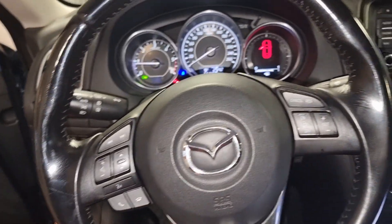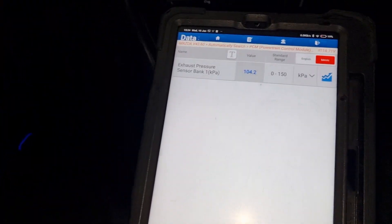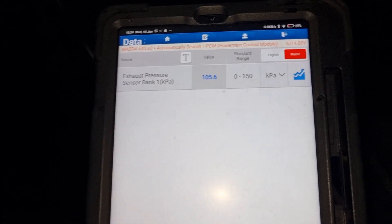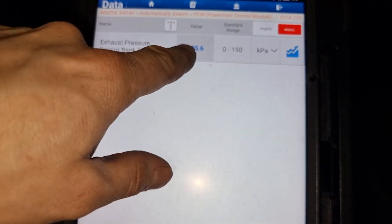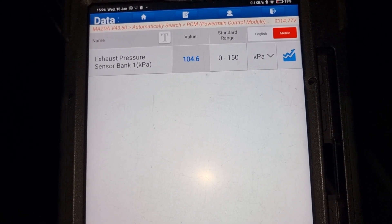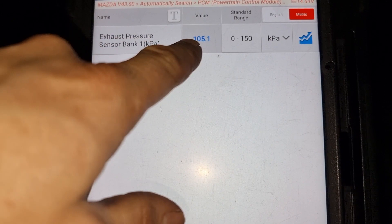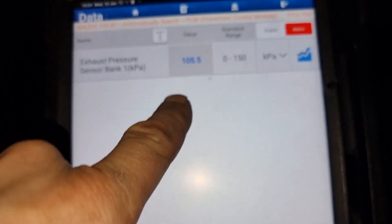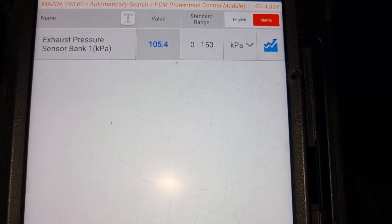Mazda 6 with a check engine light. Made the diagnostic and it says exhaust pressure sensor defect. I checked live data and it was 250 kPa, and if I give more throttle it grew up to 350 kPa. After I stop the engine it always sits on 250. The tolerances were out of range, so it means this sensor was really bad.